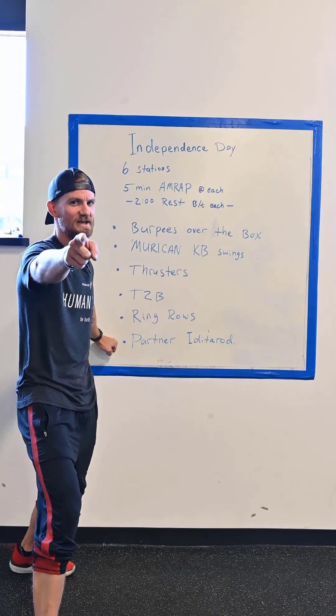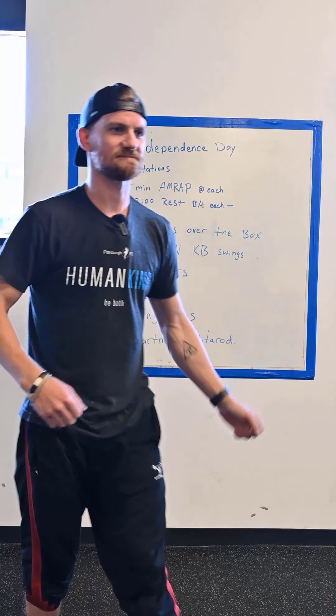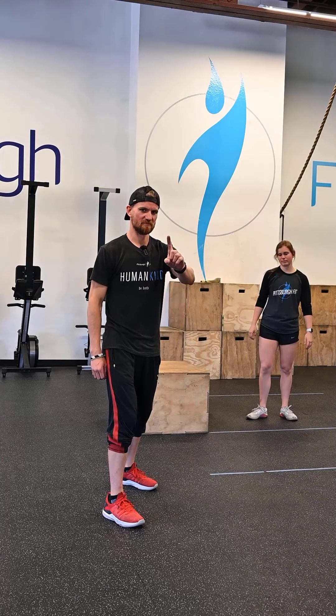But when we get to the partner Iditarod, that's where it changes — I'll show you what that looks like in a minute. Station one: burpees over the box.